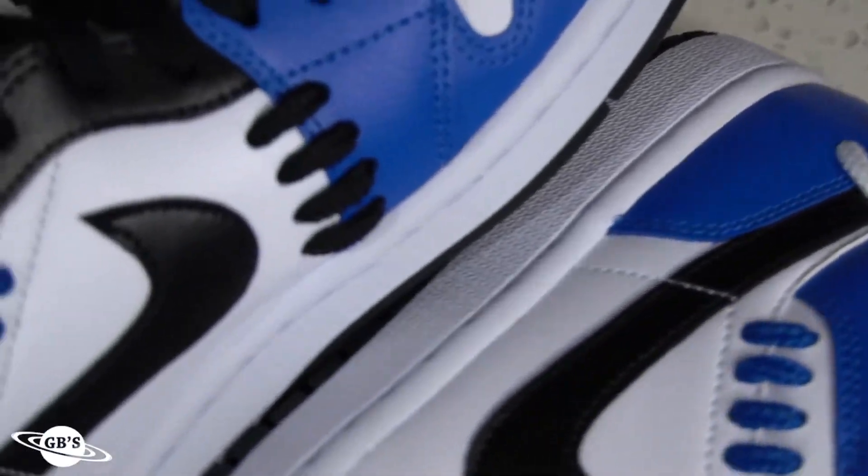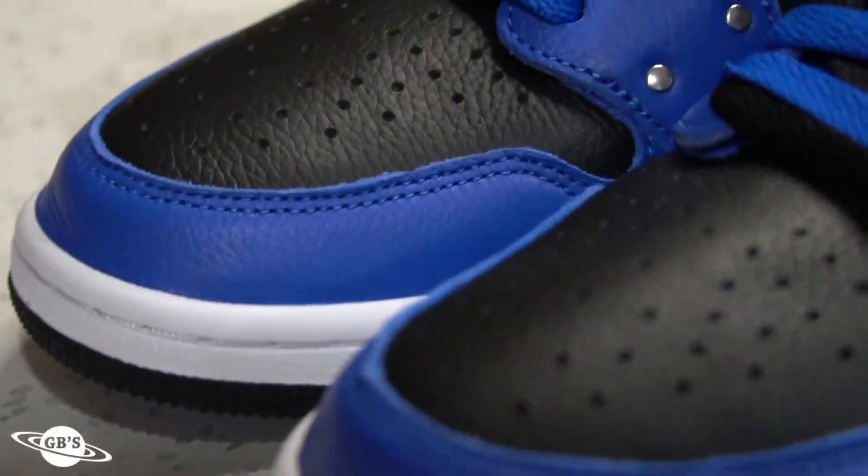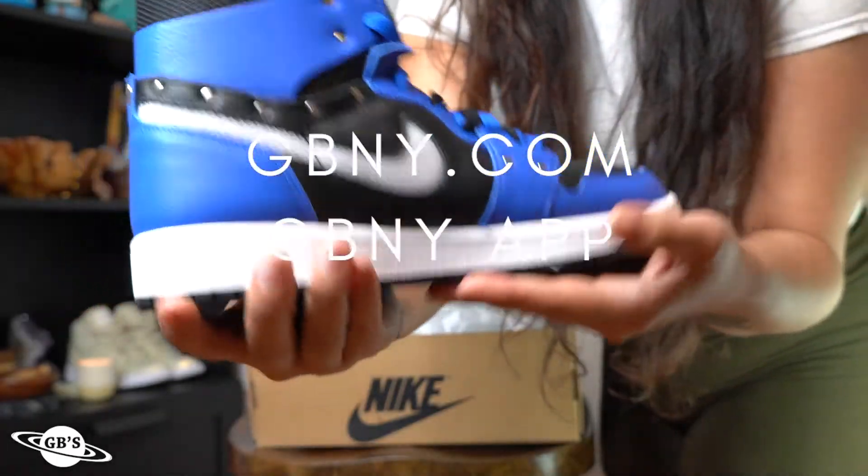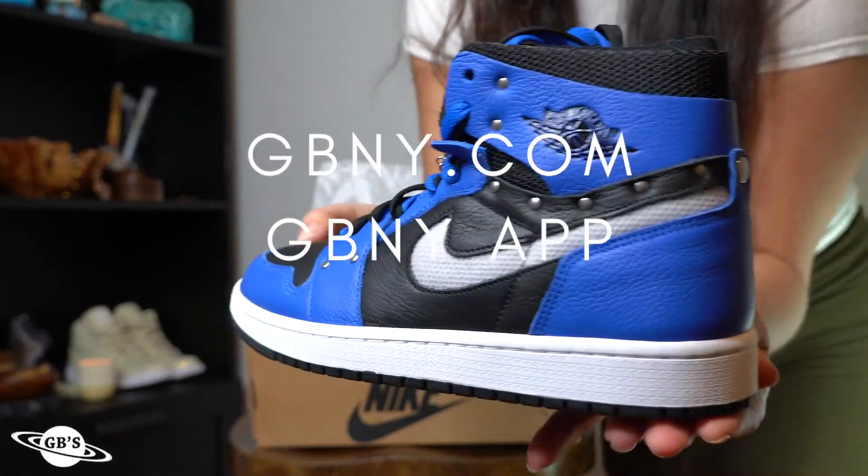This pack is definitely one to keep your eyes on, so if you're interested in getting a pair or two, you already know what to do — just message us here at GBNY for more info on how to cop, and don't forget to check out GBNY.com as well as the GBNY app, available now.